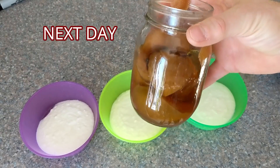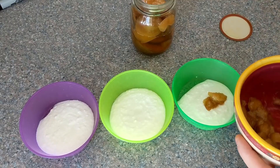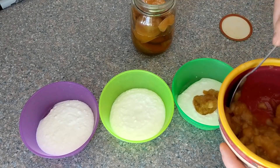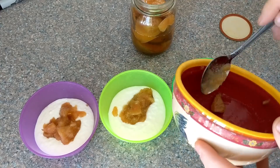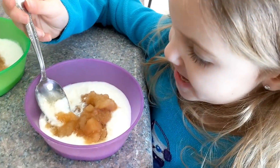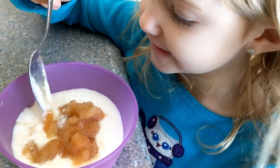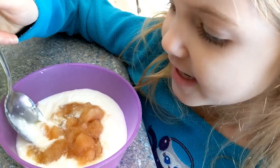We've got some of our homemade home-canned spiced apples and we're just going to add them in here. The kids are going to love this. Grace is coming in for a taste test - homemade yogurt and homemade spiced apples combined together for a whole bunch of goodness.